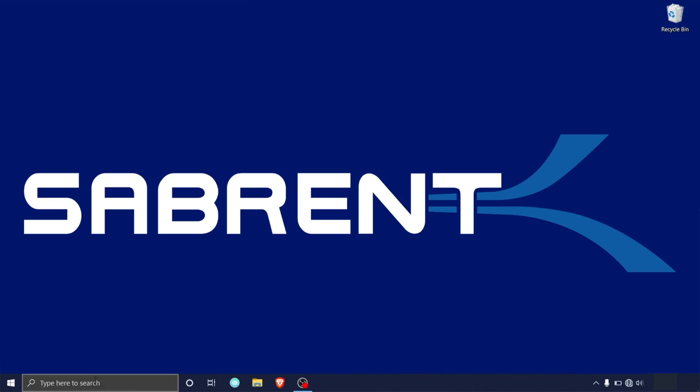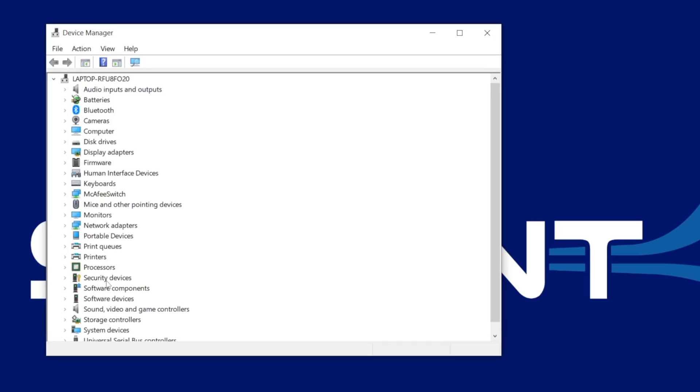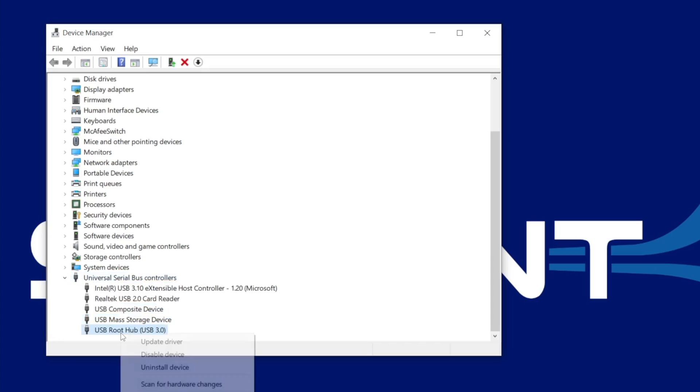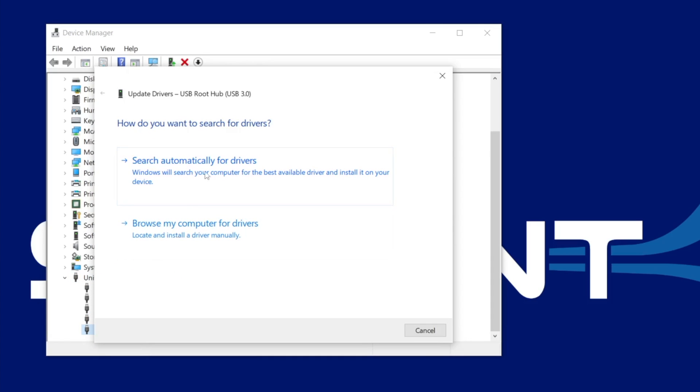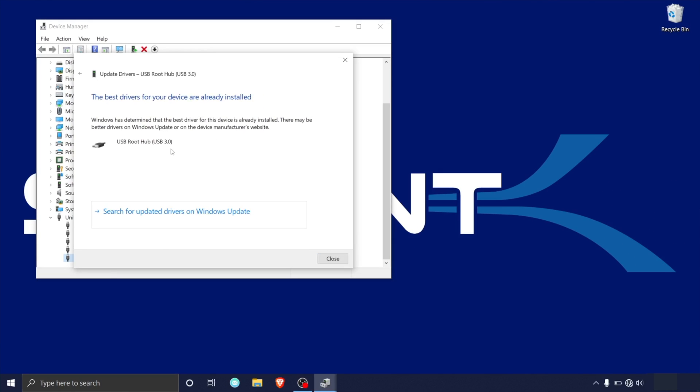First, there may be a problem with the drivers on your computer and they may need updating. In the Cortana search box type in Device Manager and select the first option. Inside the Device Manager window, find the Universal Serial Bus Controllers and locate your USB drive — it should be called something like USB Mass Storage Device. If it's not showing up there, you may need to update the drivers on your USB ports. Right click on USB Root Hub and click Update Driver, then click Search Automatically for Drivers to download and install the needed drivers.